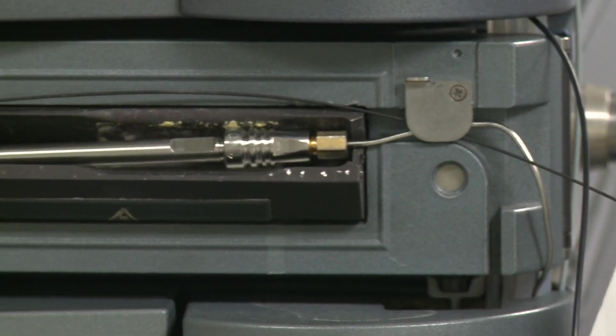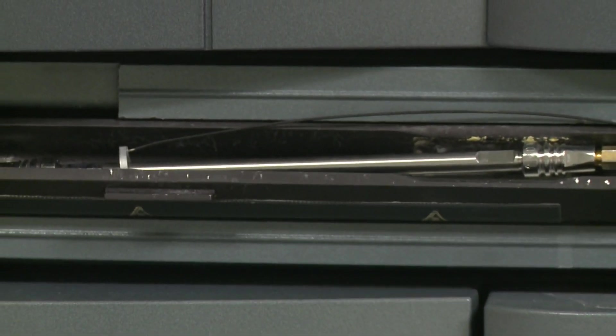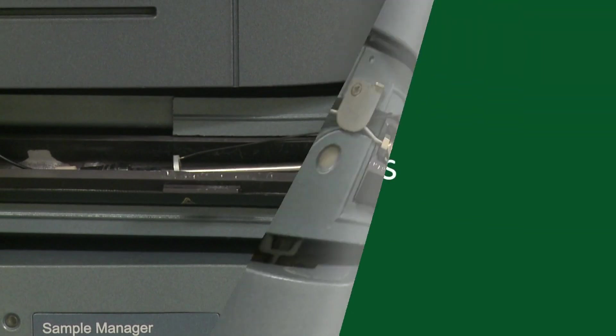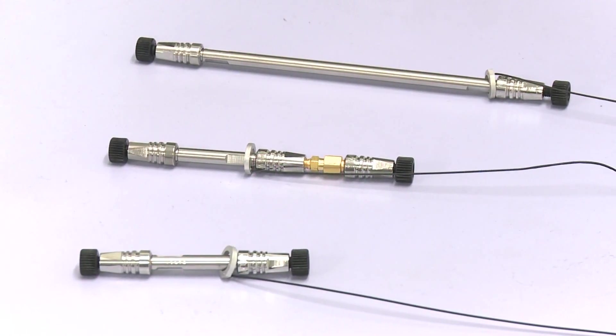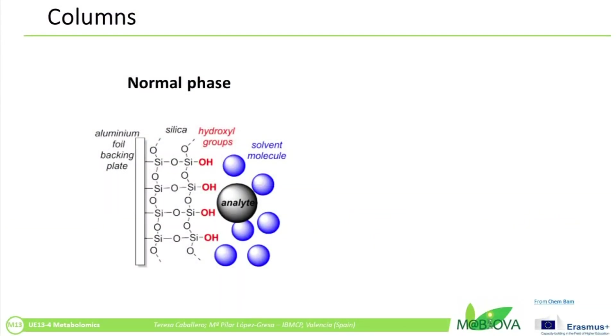Most HPLC instruments also have a column oven that allows temperature adjustment at which the separation is performed. The column is the heart of the HPLC system. There are two main classes of column: normal and reverse phase. Normal phase columns are most usually packed with silica gel and work in the same manner as a normal silica gel column in conventional chromatography.